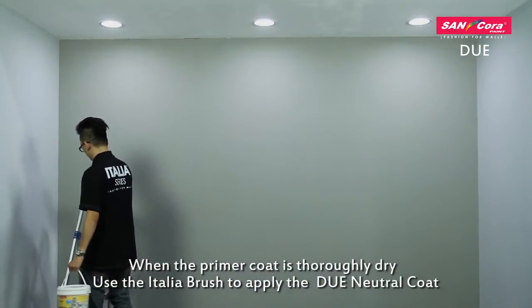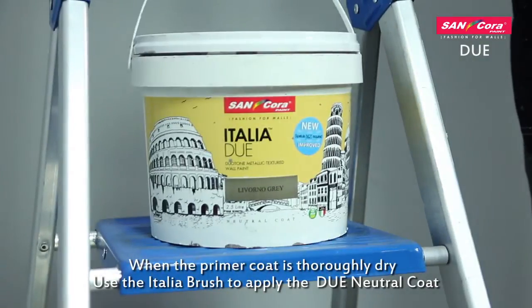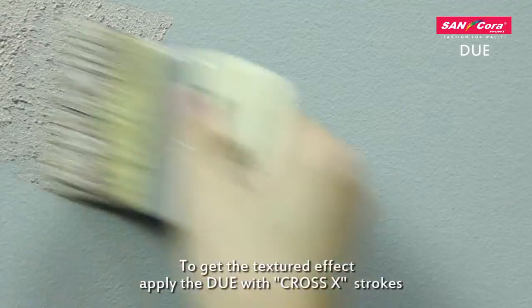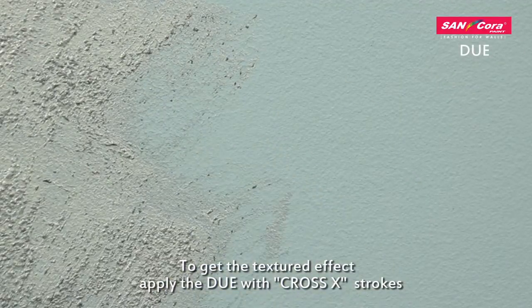When the primer coat is thoroughly dry, use the Italia brush to apply the Douai Neutral Coat. To get the textured effect, apply the Douai with cross egg strokes.